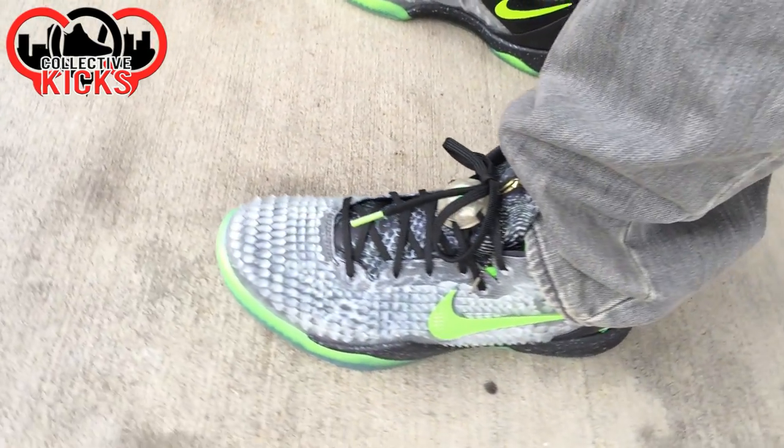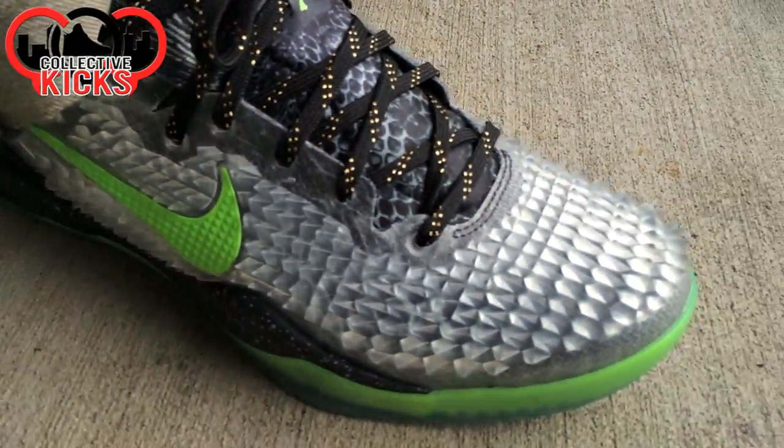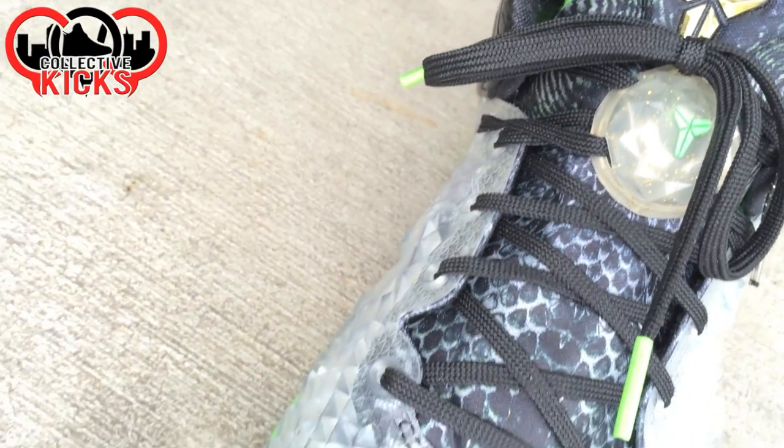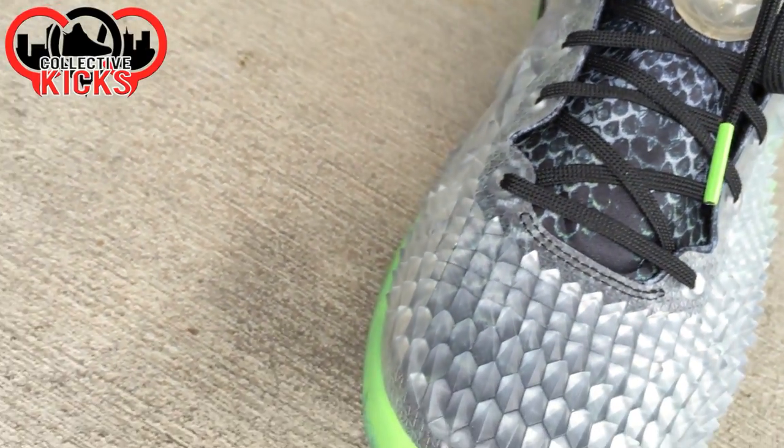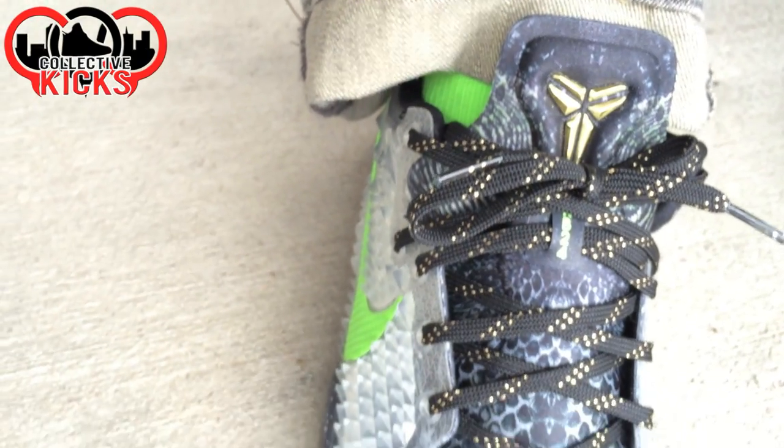Which one do you guys like better? Do you guys like the black and gold laces or the black laces? And do you guys like the lace lock on the shoe? I personally like this look the best — the black and gold lace, no lace lock. I really do think these things look great on feet. Leave a comment, let me know if you guys actually like them on feet or not.